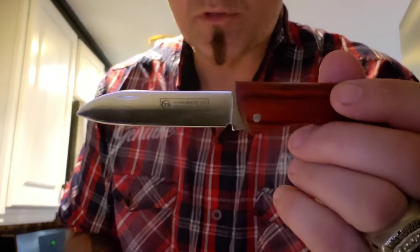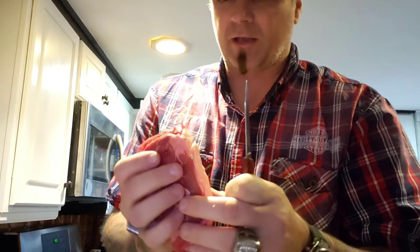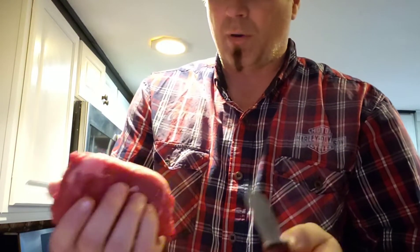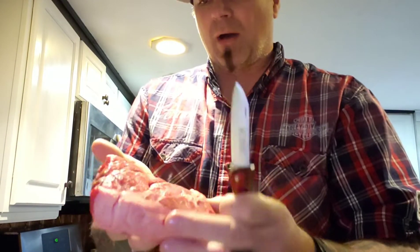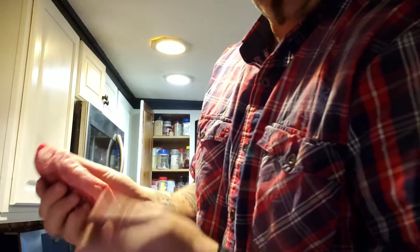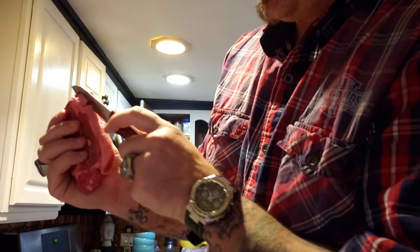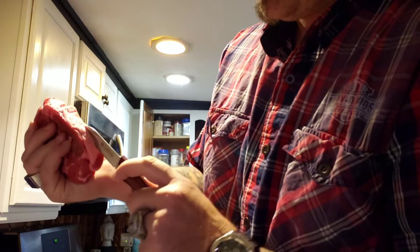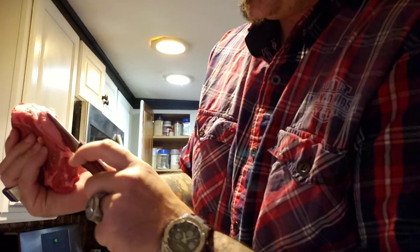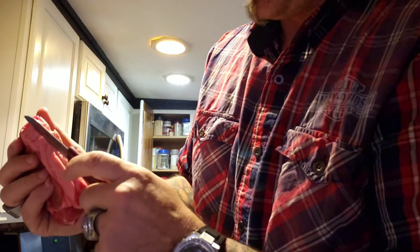I wouldn't be Donnie B all day — the knife guy — if I didn't come out with a real knife, so I'm using the Kanatsune. Even though it says it's a fruit knife, this thing is a knife for all occasions. What I want to do is butterfly my ribeye and I'm gonna do it through the fat side. Look at this Kanatsune — it just glides right through that hard gristly fat area.